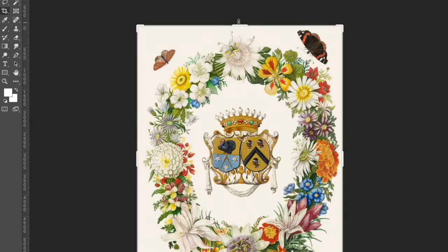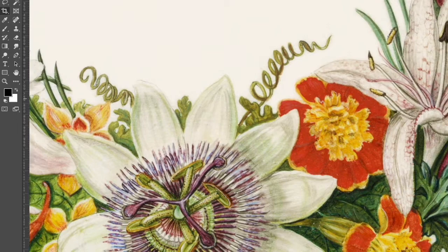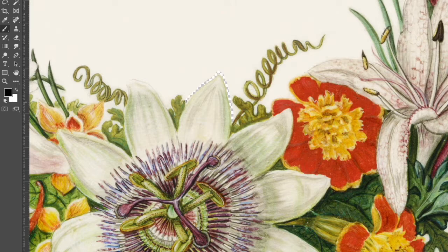Next up I wanted some beautiful flowers to kind of frame their interaction. And I love this vintage illustration of a floral wreath, but I just wanted part of it. So more of the same — removing the background, removing anything I don't want.